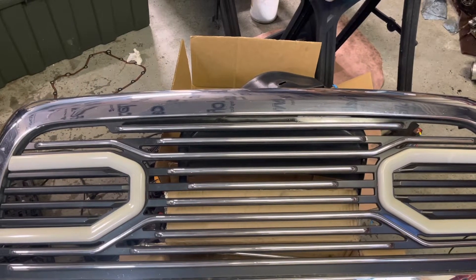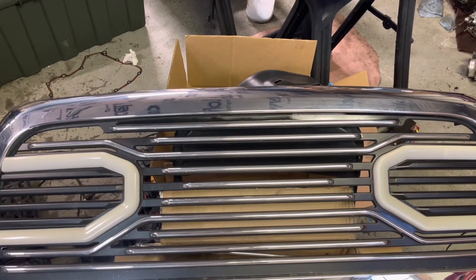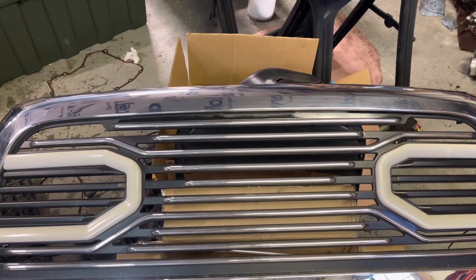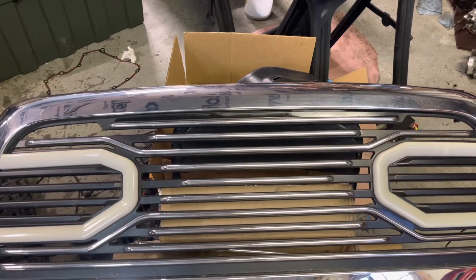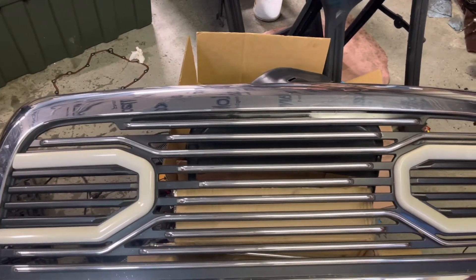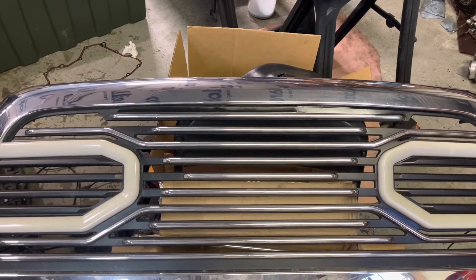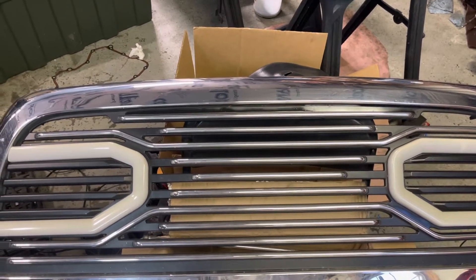Hello, thanks for tuning in. Today we're going to take a look at this common grill found online — on eBay and Amazon — for the Dodge Ram line of trucks. It has the light-up bull noses in the front. It's very popular, but we've experienced the LED lights flickering and going out, so we're going to show how to replace these things.